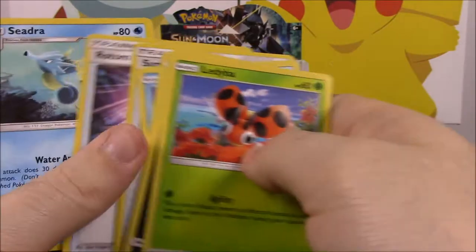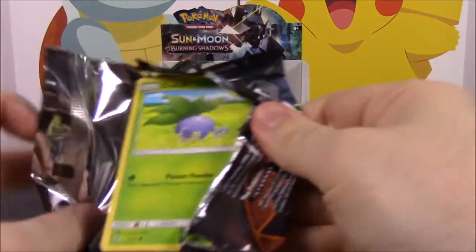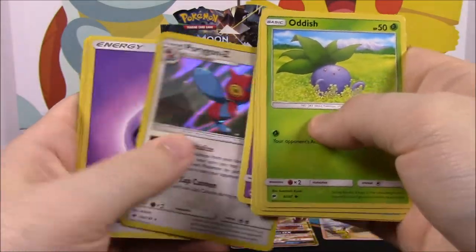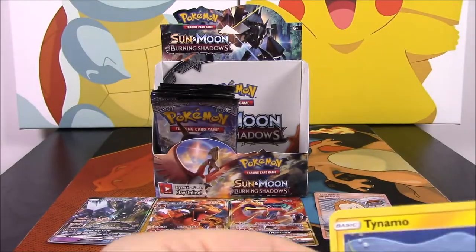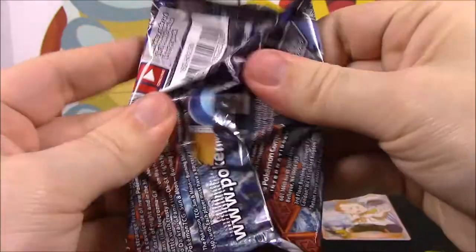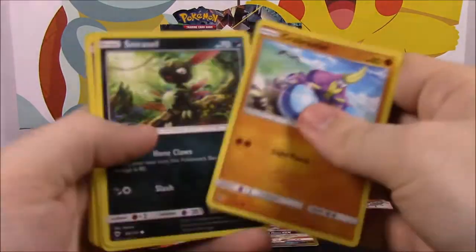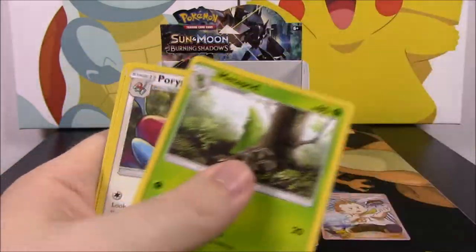Oh then we got another Energy — we'll set Necrozma up there by Charizard. Getting a lot of good cards. We got the Tapu Fini — I'd be pretty happy with this set so far. Porygon Z as our rare. A Gloom and an Azumarill as our rare. We got a Rhyhorn Reverse Holo, then Persian, and of course the Energy. I want that Kiawe full art — that would be awesome.